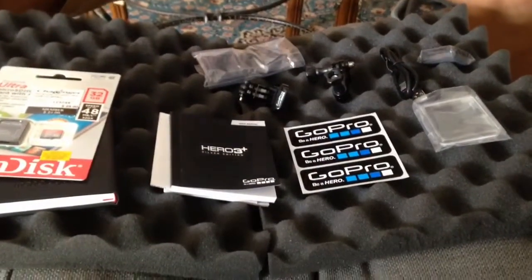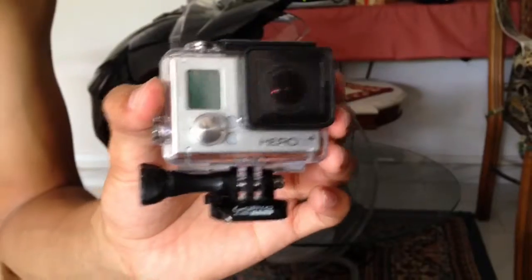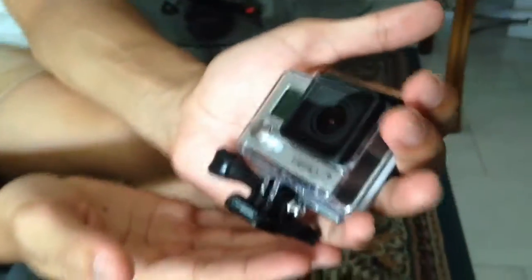Now on to the GoPro itself. It's on this mount — let's get this out. Now it's out. As you can see, it's quite small. It can fit in the palm of my hands really easily.